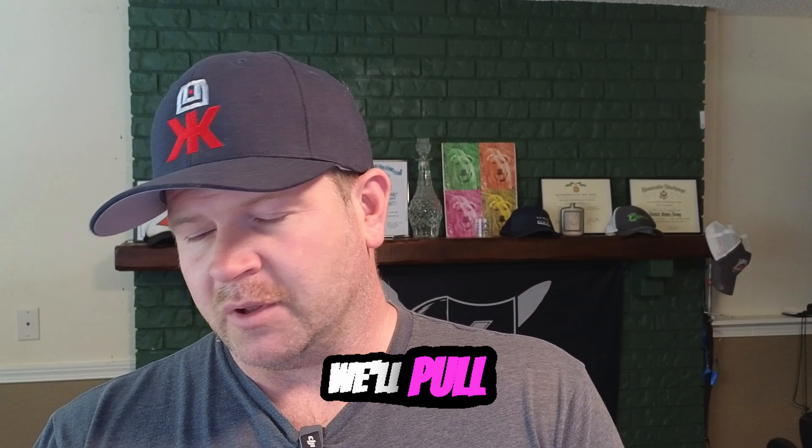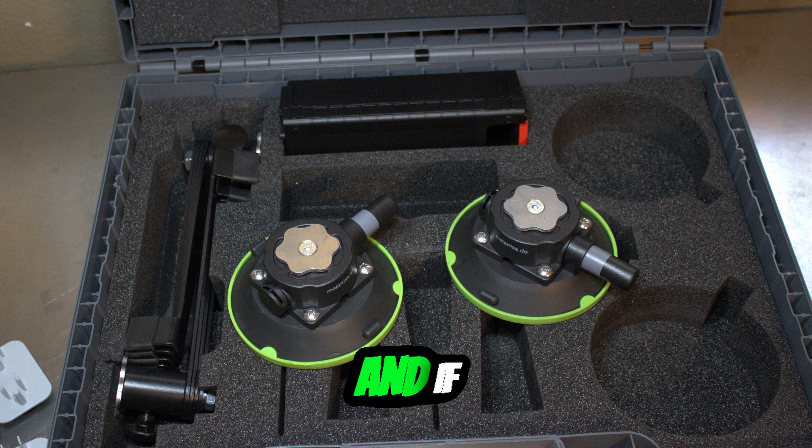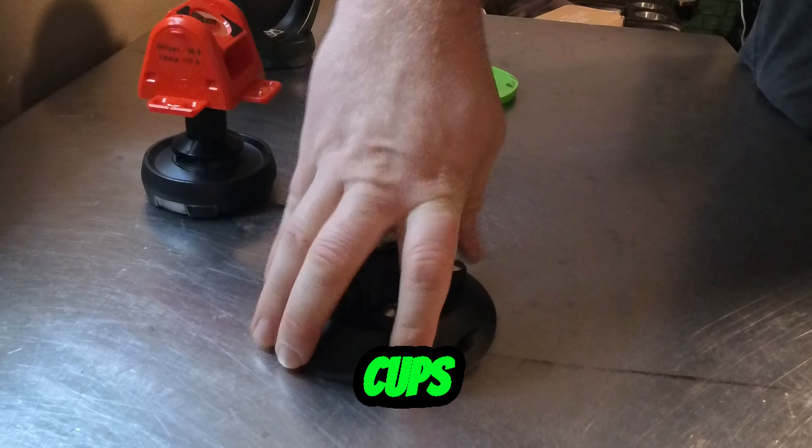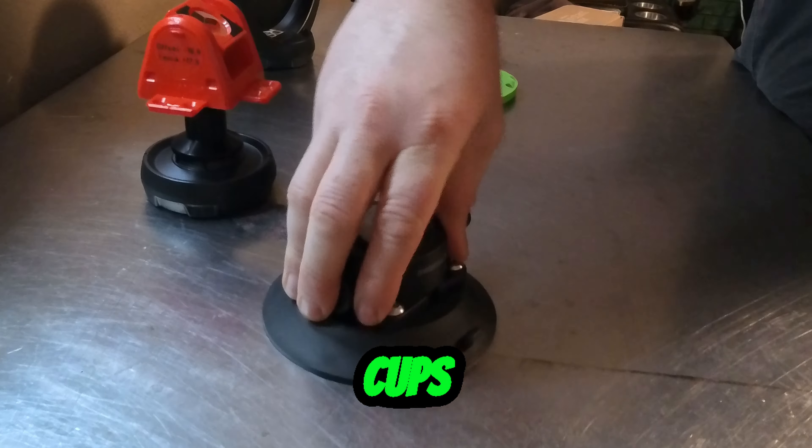The next part we'll pull out is the suction cup. If you follow me already, you've seen me hanging off of these suction cups. They're really really strong, they don't move, and they're really effective.